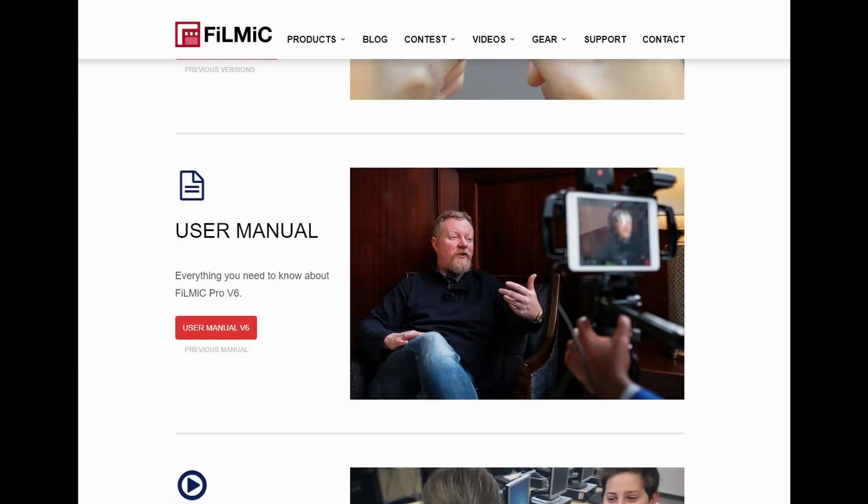Now let's get into the app. I suggest you read the user manual once you open the app — it's been very useful for me. It explains everything about this app very well.